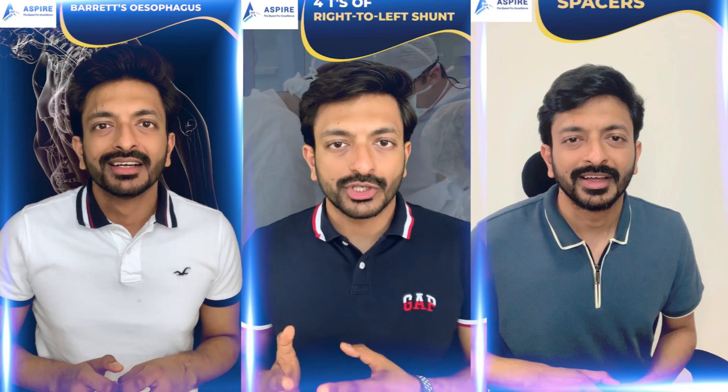Let's talk about the four T's for right-to-left shunt: Tricuspid atresia, Truncus arteriosus, Tetralogy of Fallot, and Transposition of great vessels.